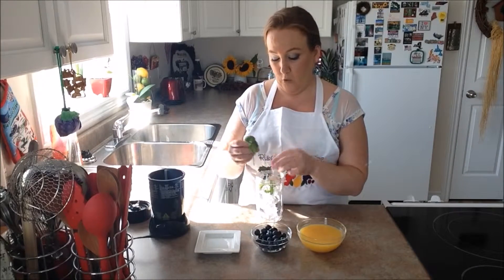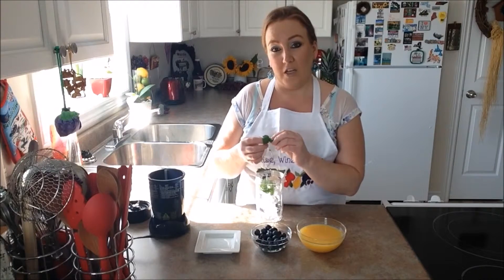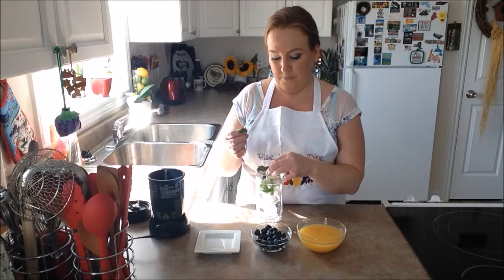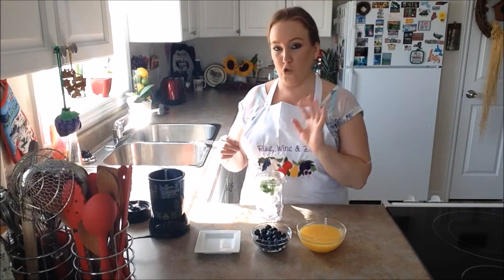So if you want to double the recipe or quadruple it, you just go right ahead and do that. And you guys know that my recipes are in the description box below this video also. So we're just going to pop in our beautiful basil — smells so divine.